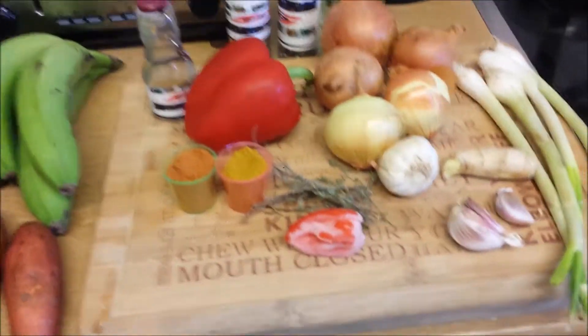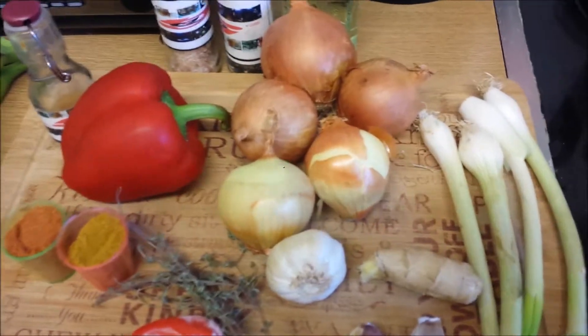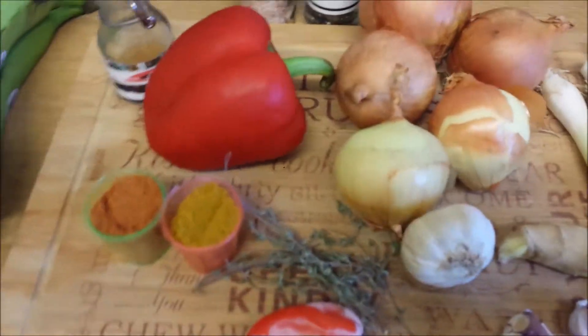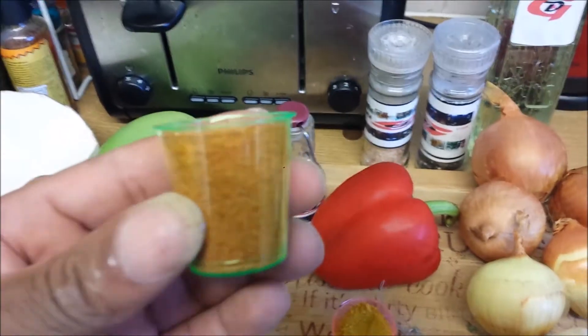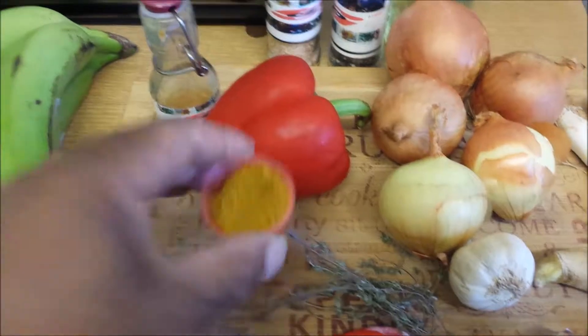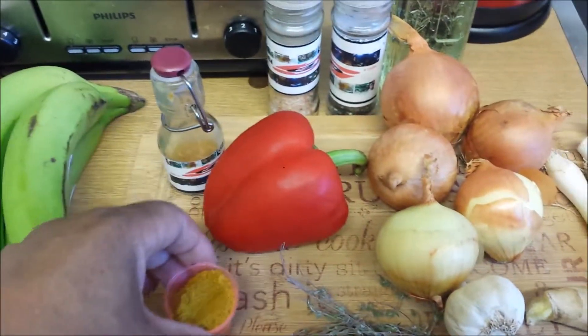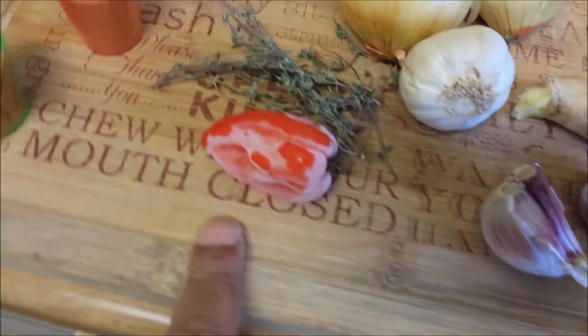Hello again. Once again, it's back to Granddad's kitchen. Today we're going to be cooking you some curry chicken. On here we have the ingredients we're going to use. We've got some all-purpose seasoning here — this sort of measurement, we're going to double that. And again we're going to double that. It all depends on the amount you're cooking.